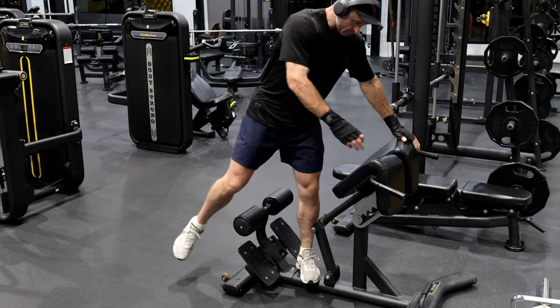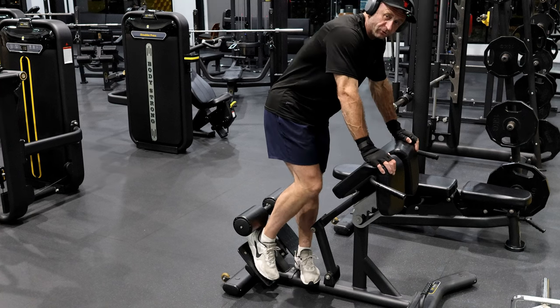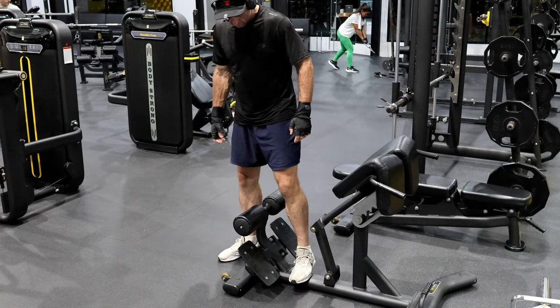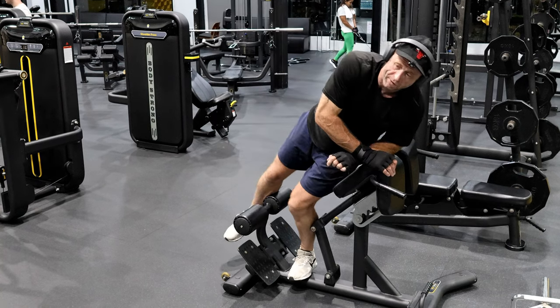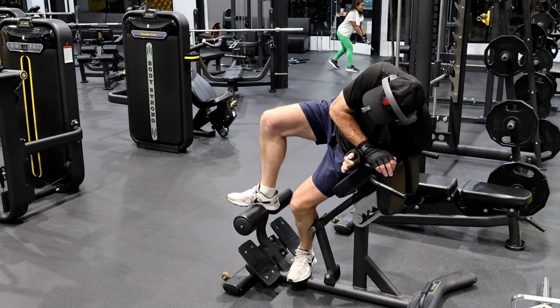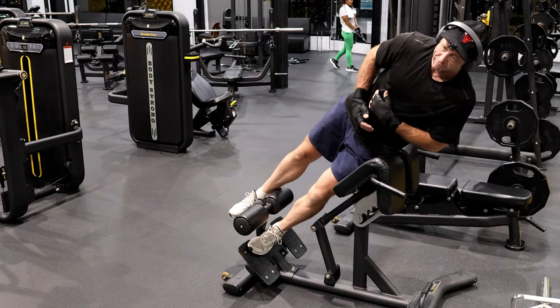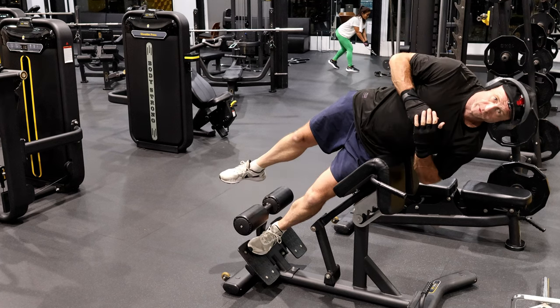So normally the hyperextension — you know, we're on it like this — that's what we're going to do here. First of all, just lie back, put your foot up like this, and just simply go back.